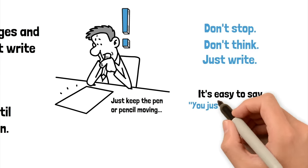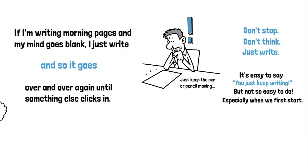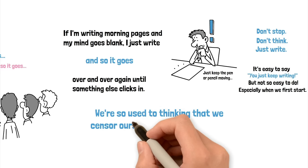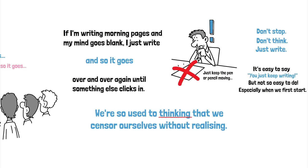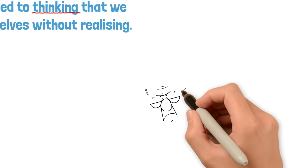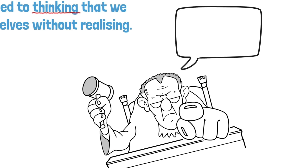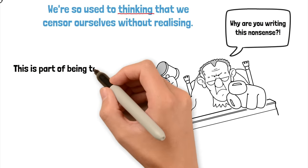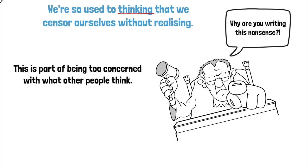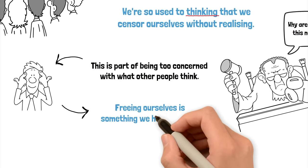It's easy to say you just keep writing, but what I discovered is that this isn't actually that easy, especially when you're first starting to do morning pages. We're so used to thinking about what we're going to say and how we're going to say it that we automatically censor ourselves without realising that's what we're doing. A lot of people also worry about the fact that someone might find this writing and read it — they're going to judge us, ridicule us. This is all part of being too concerned with what other people think and letting that fear influence what we do.